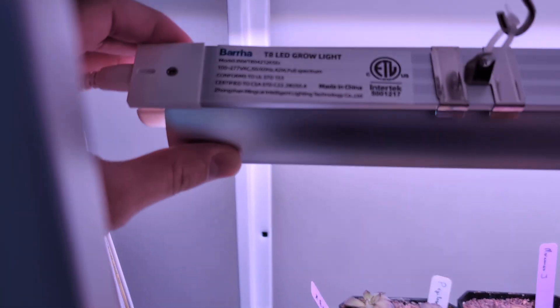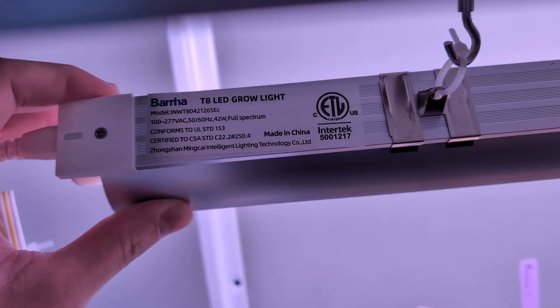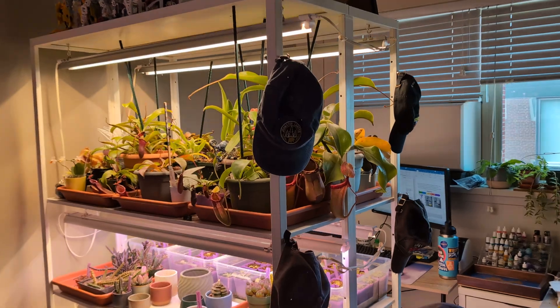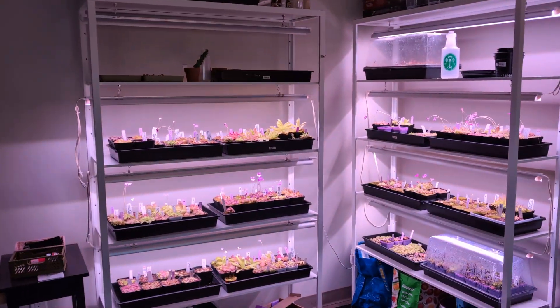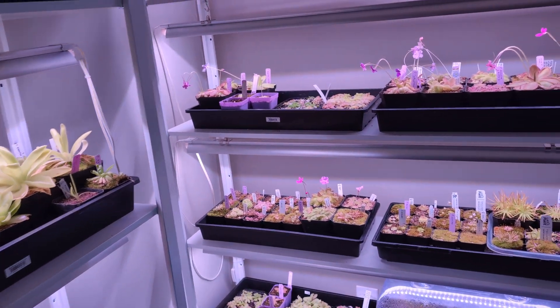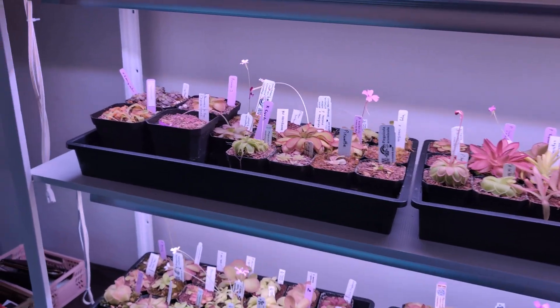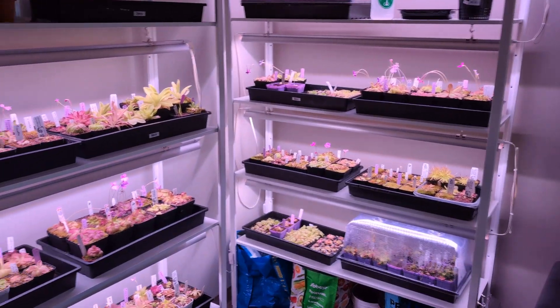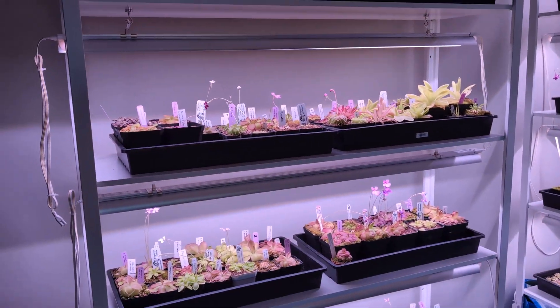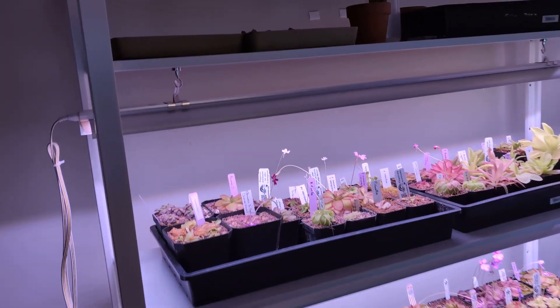While we're at it, I might as well talk about the lights. I'm now using the Berina T8 grow lights — these ones are the pinkish whites. I was previously using the full off-whites for my Nepenthes, and I liked those. The pinkish whites were on sale and I actually thought they were the off-whites, so I was a little upset at first. But honestly, I think they look kind of good — they add a nice ambiance to the room instead of just blaring white office light. They haven't been hard on the eyes either, unlike blurple lights I've used before.